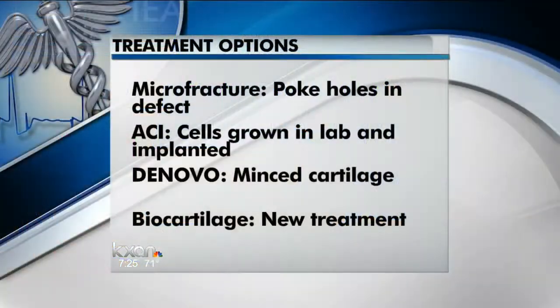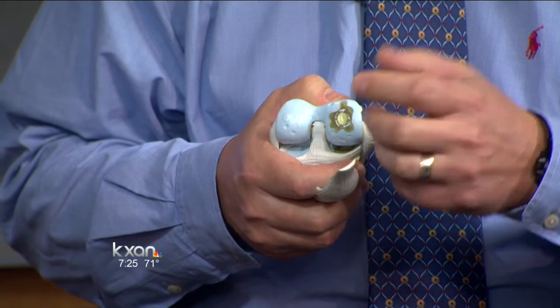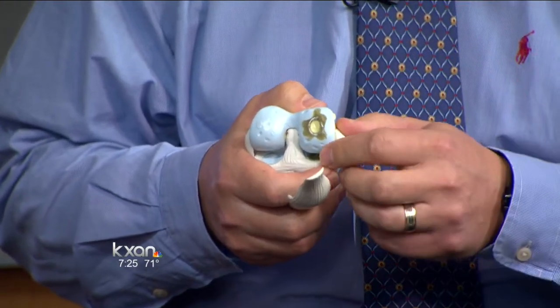What are the options if you have issues with your cartilage? Well, the problem is that when you get an injury down to bone, it doesn't heal on its own. Cartilage does not have its own blood supply, and you need blood to heal. So it ends up being a focal area of stress that concentrates the forces when you walk, causing pain and issues.